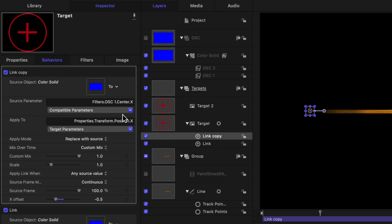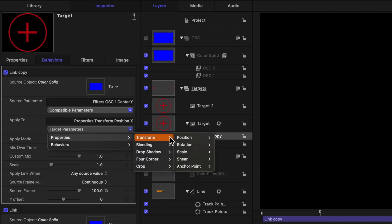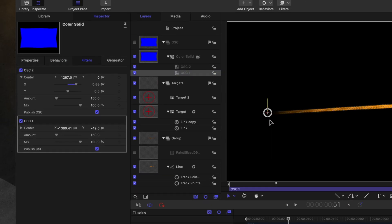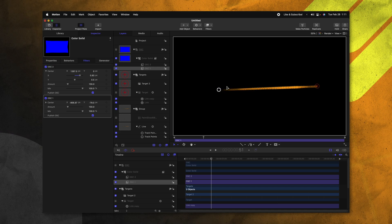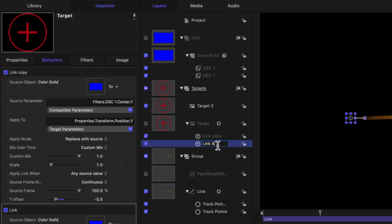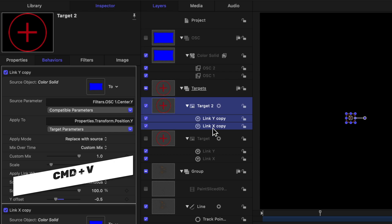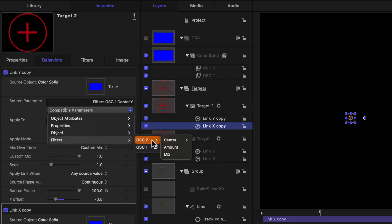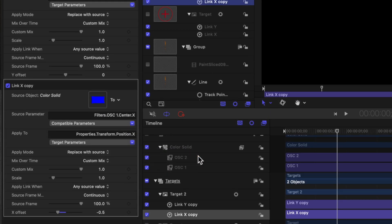From there, we can push Command D to duplicate that and change the compatible parameters filters on-screen control one over to Y. Then we can go to our target parameters, properties, transform, position, and Y, then set our offset to negative 0.5. Now you'll see that as we move this on-screen control, everything is moving as it should. We could even disable the visibility of the target — this on-screen control will not be rendered in Final Cut Pro, but it will be visible. All we need to do from there is rename these so we have a good idea of what they're doing. We'll select both of our parameter behaviors, Command C to copy, go to target 2 and Command V to paste. Now everything is linked up. We just need to quickly change link X compatible parameters filters on-screen control to center and Y, then do the same for the second parameter — go to filters on-screen control 2 and X — then offset both of these negative 0.5 and negative 0.5.